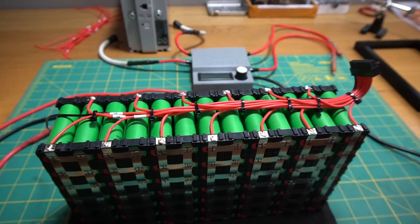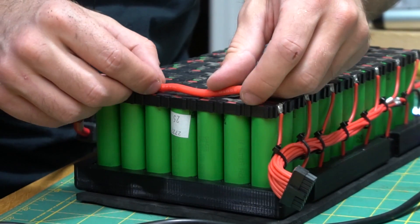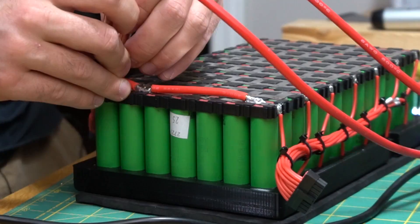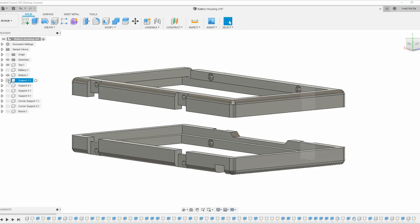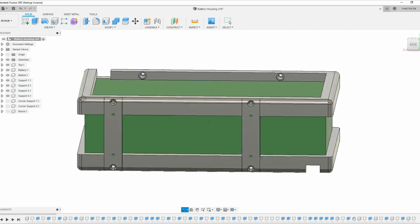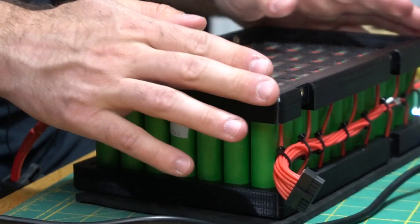All I had to do now was install the BMS, the fuse, and the battery cables. I also designed and 3D printed an enclosure to hold everything together and to make the battery extra durable.